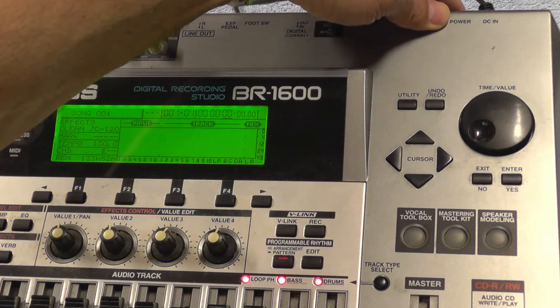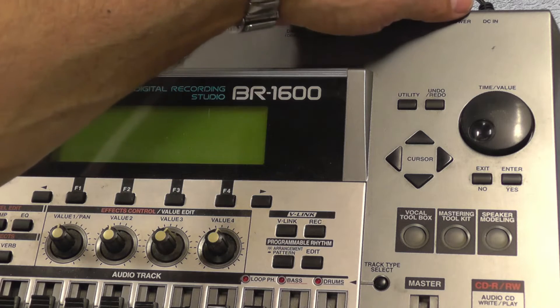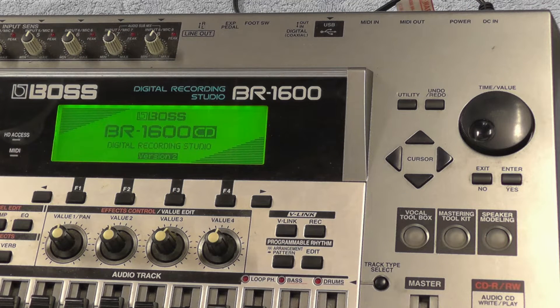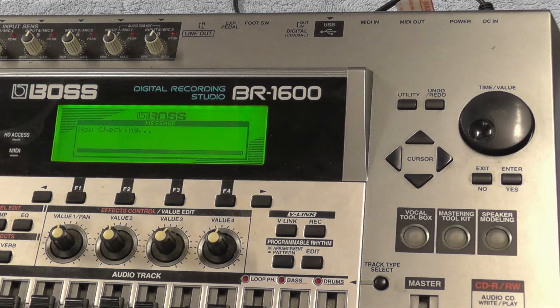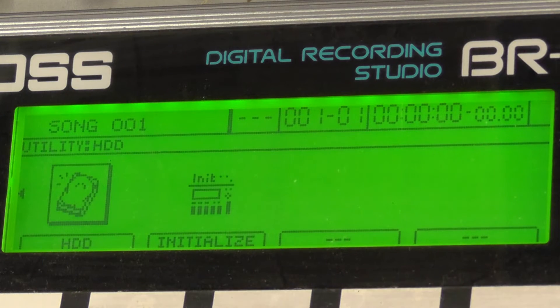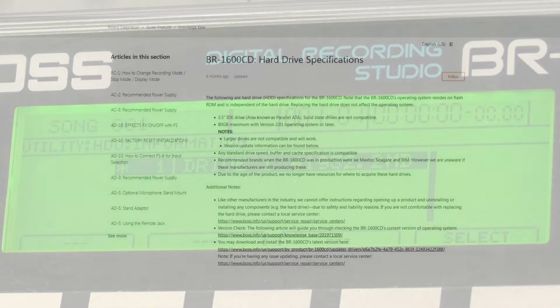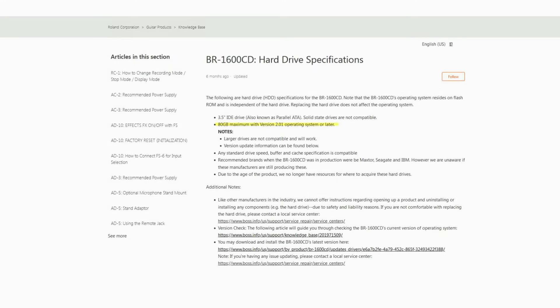The maximum size of a partition on the BR1600 is 40 gig. Restart the machine to check that everything now works as it should. Go to Utility, Hard Drive, and Info to see details on the newly created partitions. If you have used a 120 gig drive, only 40 gig is available. To be able to use a drive that is larger than 40 gig, the firmware needs to be updated to version 2.01 or higher.